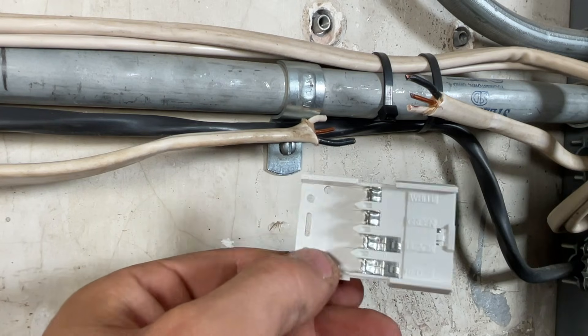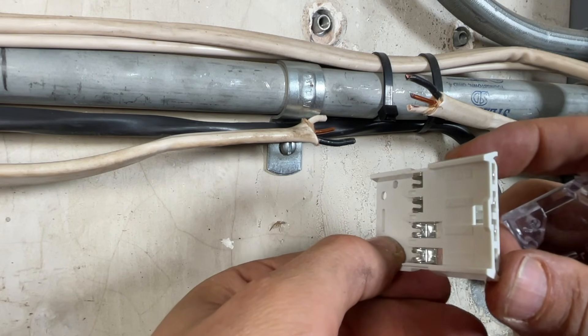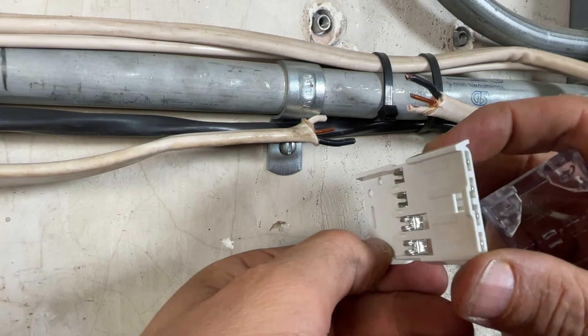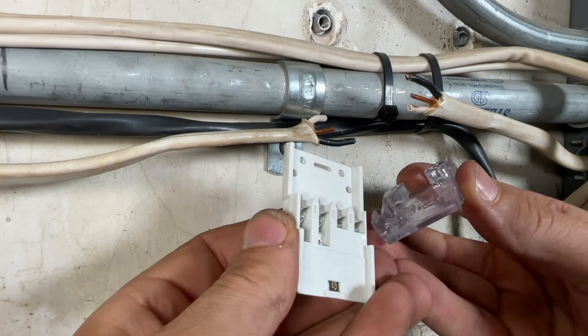The way that this splice works is you're actually just going to press the wires in without stripping them. These little forks are going to cut the insulation and make contact with the copper. Then you'll put this plastic top — you can see that it has cradles in there.